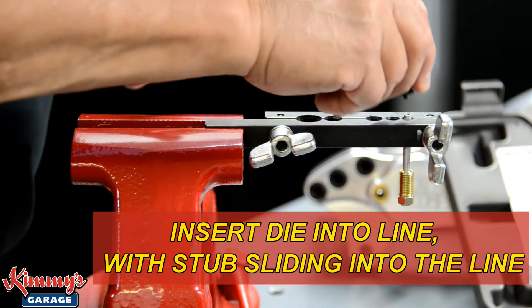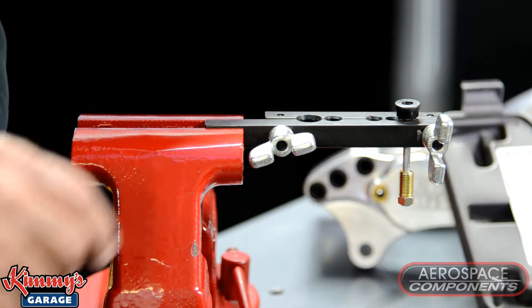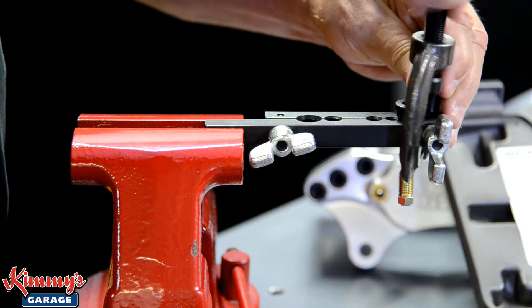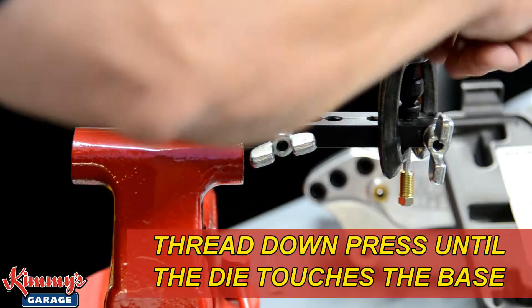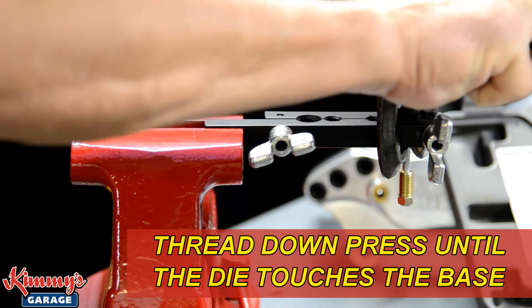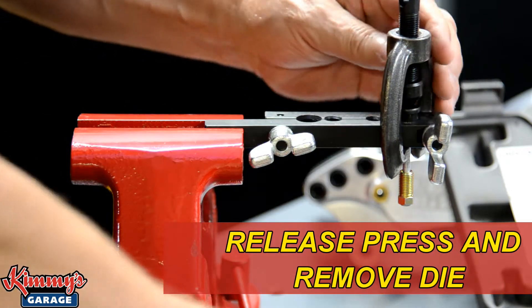Next, the die is inserted into the line with the stub sliding into the line itself. The stub drops into the line to secure the die. The press locks over the base and over the die, and is threaded down until the die touches the base. This is the bubble portion of the flare. The press is then released and the die removed.